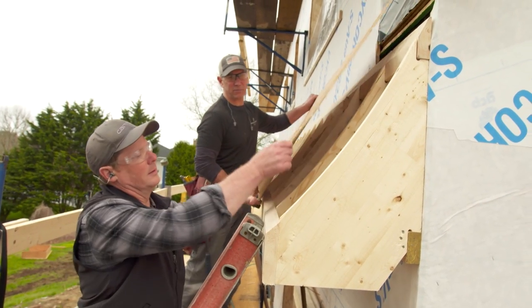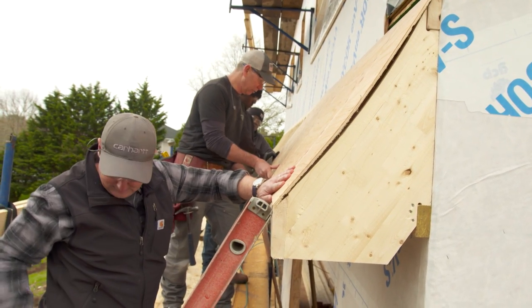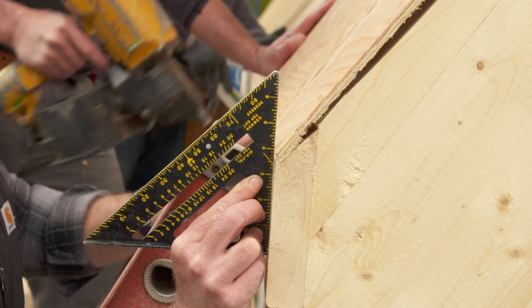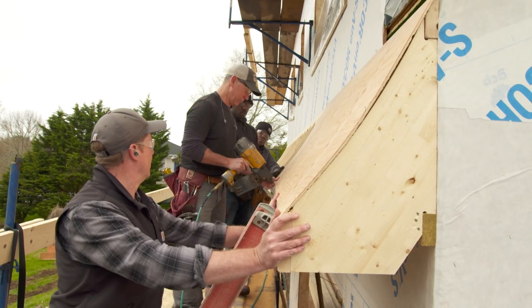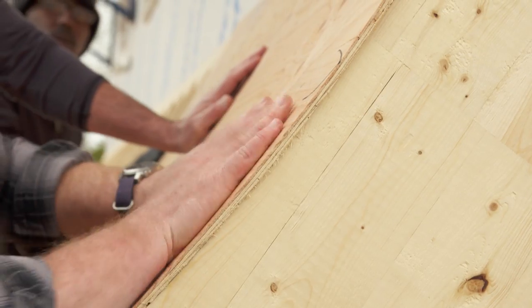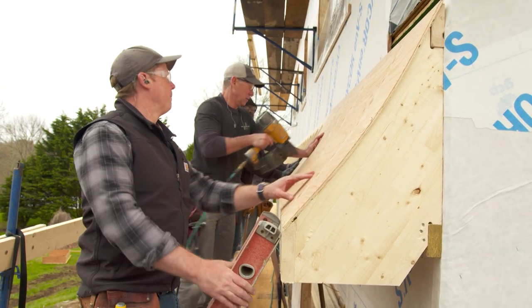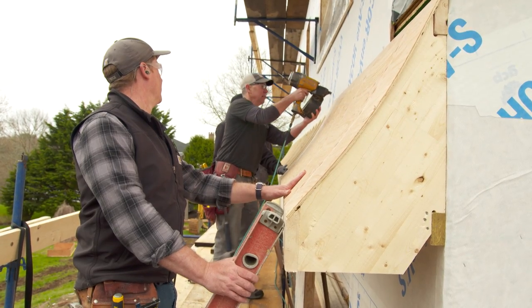We're going to end up with two layers of 3/8-inch plywood because we have that curve — we've got to get this plywood to bend with the curve. We're going to line up our bottom and nail the bottom first. Then we press the center in, and a nail will suck it right down. Then we can nail the top.